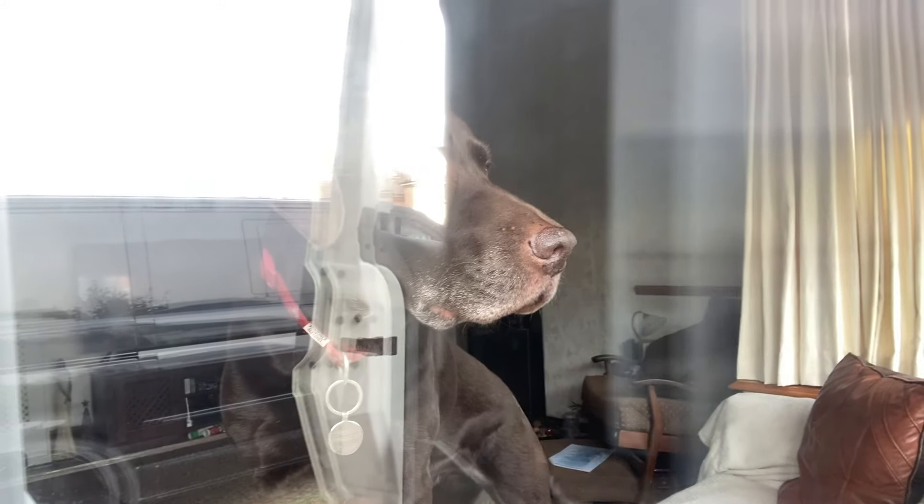I was just out here filming that last little clip and I turned around — I don't know if you saw that — oh, the dog! It's like a ghost in that reflection.